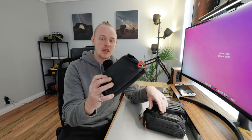Hey everyone, welcome back to the channel. My name is Johnny Hill and this video is a long overdue update — essentially a one year update and review of the Wanda Tech Pouches.